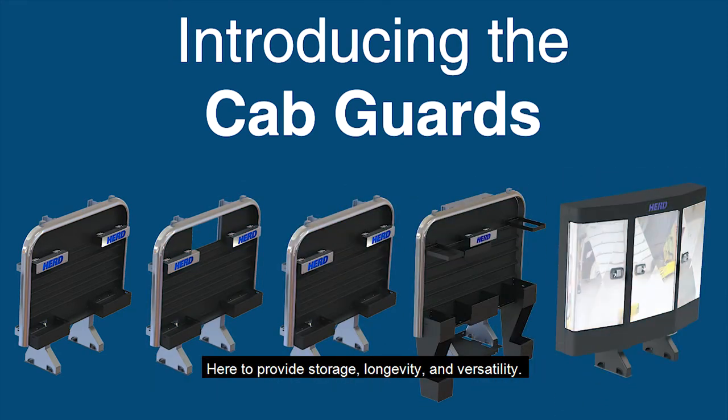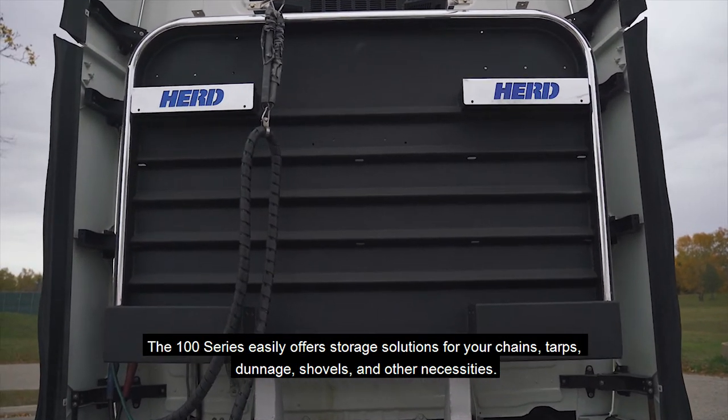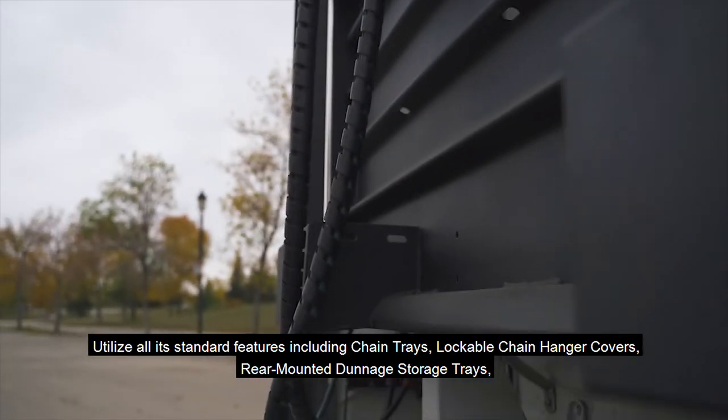Here to provide storage, longevity, and versatility. The 100 Series easily offers storage solutions for your chains, tarps, dunnage, shovels, and other necessities. Utilize all its standard features,